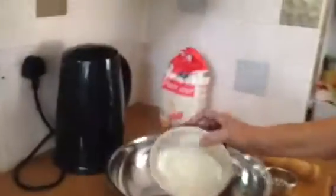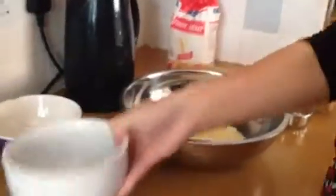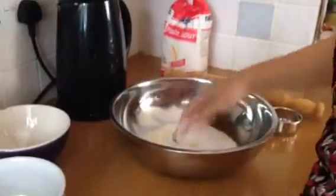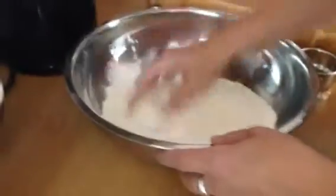Next, mix the dry ingredients together in the bowl. This is such a quick recipe, it's fantastic — you'll wonder why you ever bothered to go and buy any biscuits. It's honestly quicker than going and buying a packet of biscuits.